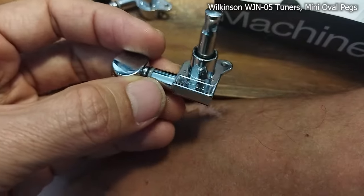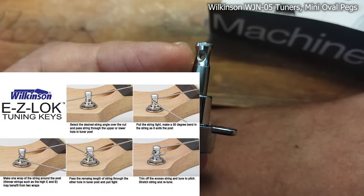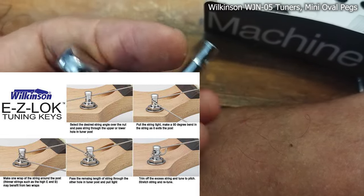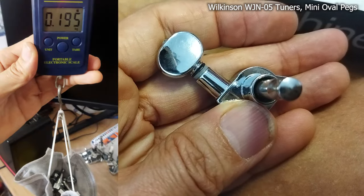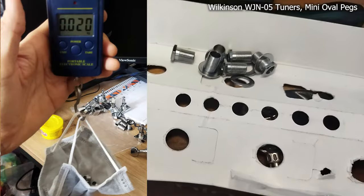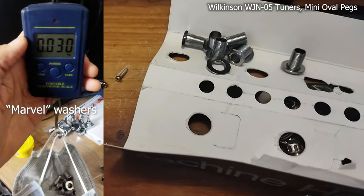So I bought the Wilkinson tuners from AliExpress with a small bushing, so these tuners are a bit lighter. I thought they would come with easy locking — meaning two holes — which I really love, easy to hook the strings on. But unfortunately this Wilkinson has only one hole. Six of the original tuners together are 205 grams, and the Wilkinson six together are 195 grams. The screws and washers are also lighter and a little bit thinner on the Wilkinson.